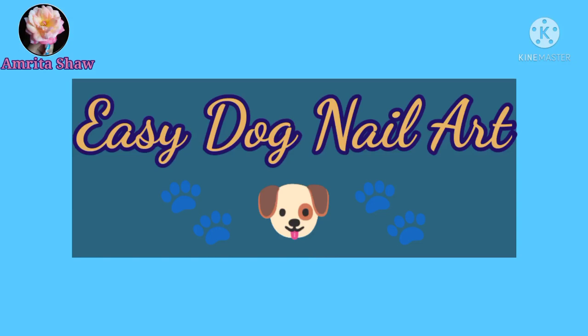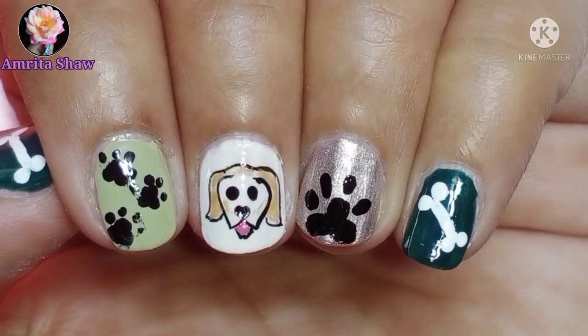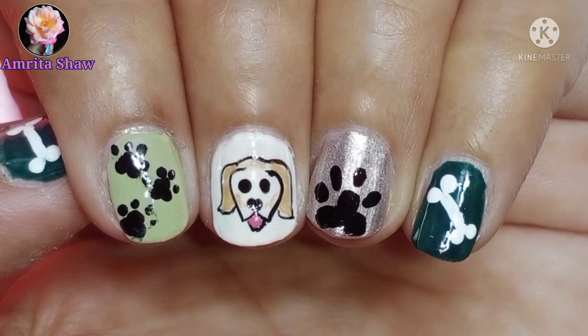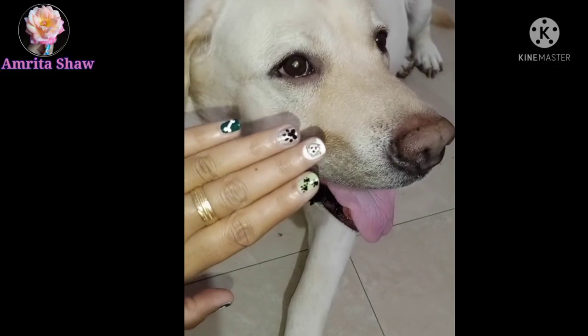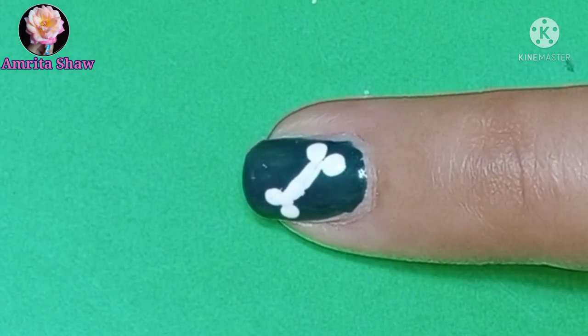Hello friends, today I am sharing this very easy dog nail art design, which I made because I have broken most of my nails caring for my dog. And what does my dog think of it? Nothing much - he doesn't like it I suppose. So let's move on to the nail art. This first one is a very easy bone nail art.